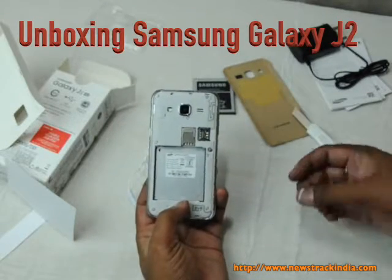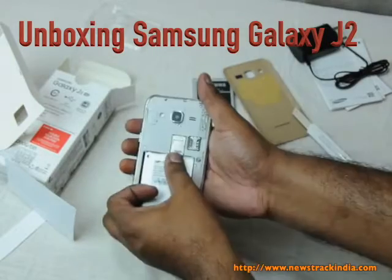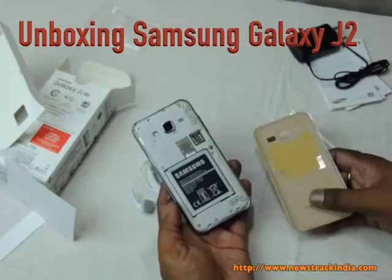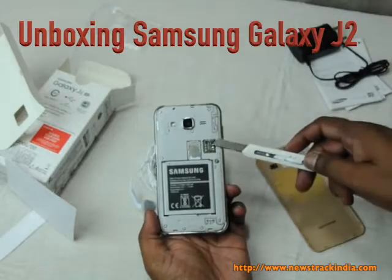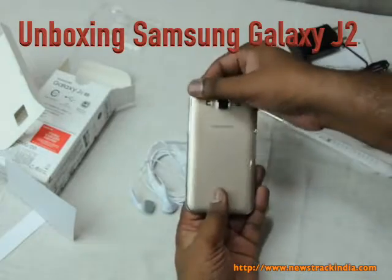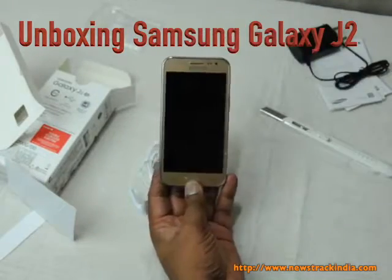Let's insert the SIM card — it should go in like this. Now it's inserted correctly. Now we can insert the battery. Once the battery is inserted, you can also insert a micro SD card and the second SIM card. Let's test with the first SIM card and start the phone.